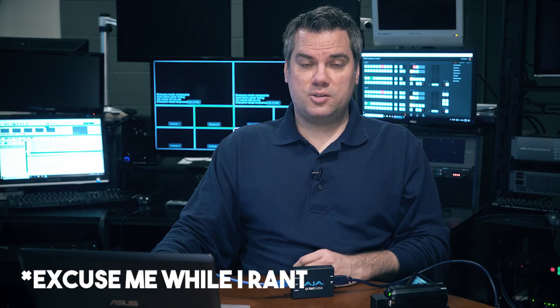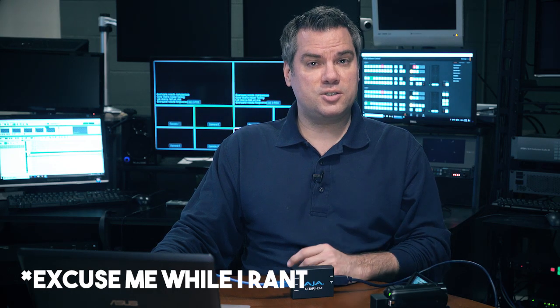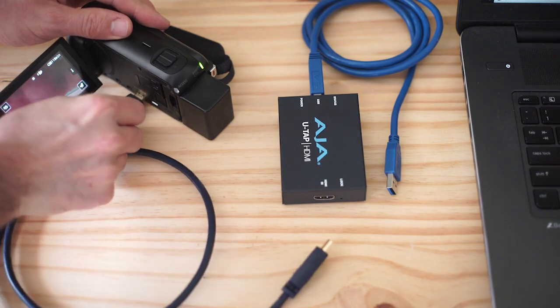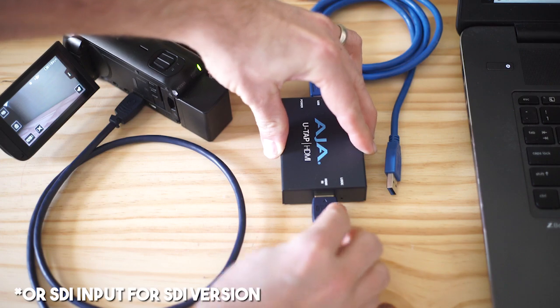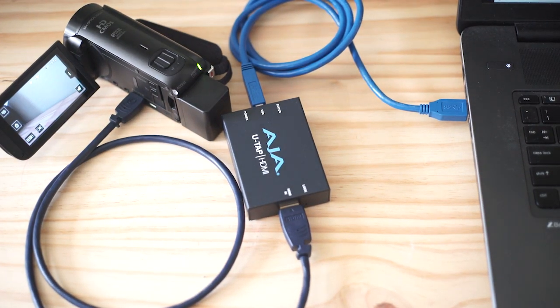For the video interface, the AJA U-TAP has become my favorite device for live streaming, and there are several reasons why. First, it just works. Unlike a certain company's products who I won't name, where you have to install a bunch of software and drivers and they work with certain camera outputs but not others, the U-TAP just works. There's no drivers to install — just plug your camera or video system into the HDMI input, connect it to a USB 3 port on your computer, open your software, and start streaming. I can't say how much a breath of fresh air this device is compared to others that I've been using.